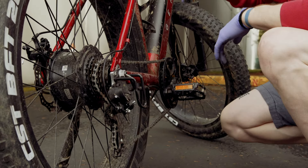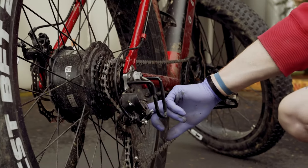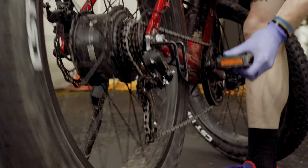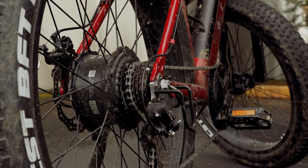After you've gotten this all back together and you're unsure of whether or not the derailleur has the chain in the right gear combination, just lift up on the back of the bike and very gently pedal forward, and that will sort itself out just like that.